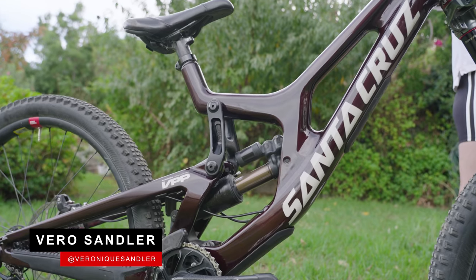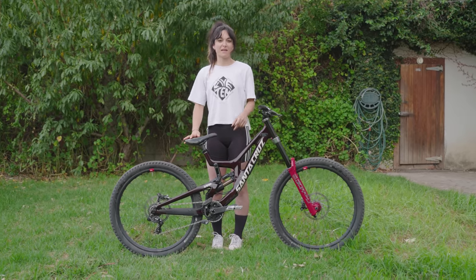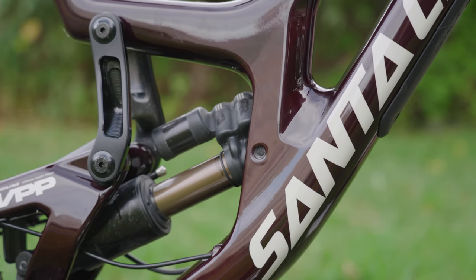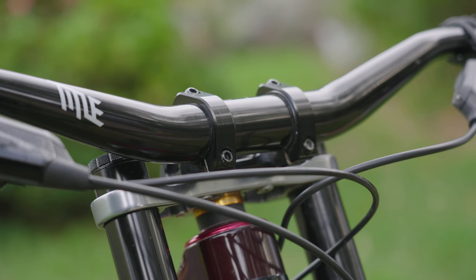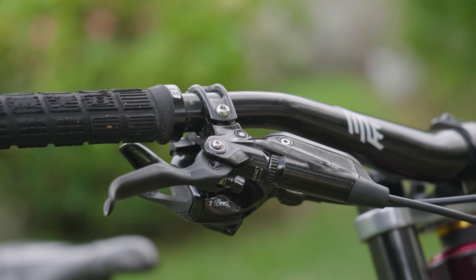I'm Vera Sandler and this is my 2022 Santa Cruz V10 CC, 27.5, size small. I honestly have never had any concerns about the carbon frame — all the carbon bikes I've ridden have been amazing, super stiff, and just ride really, really well. For my cockpit, I'm running a Title bar and stem and my bars are 740mm wide. I've got some WTB grips and SRAM RSC brakes.